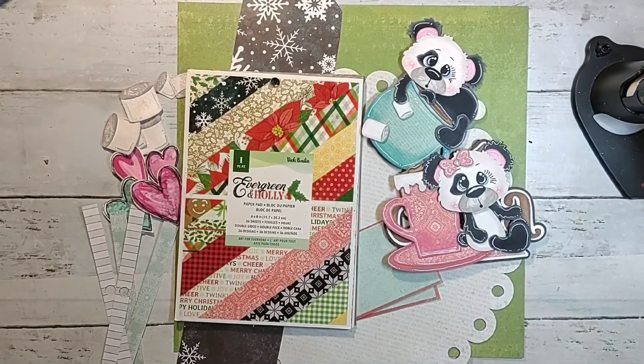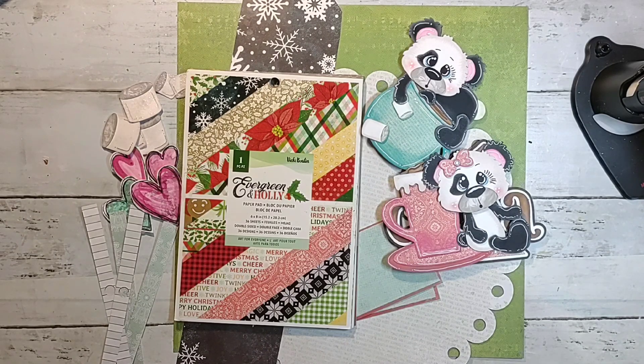Howdy y'all, Shannon from Creative Chaos in Tennessee, and today I am back with another Shake It, Scrap It, Create It. I will apologize in advance for my voice — I am sick. I came down with bronchitis and pneumonia within about two days, but I went to the doctor today and I am on medicine, and I got a steroid shot, so that is always very helpful.